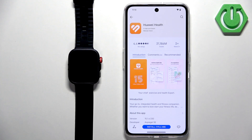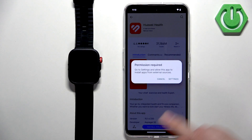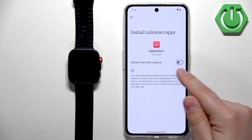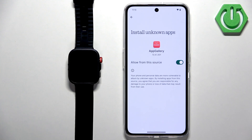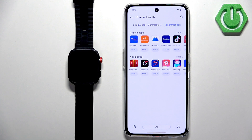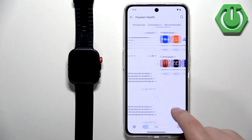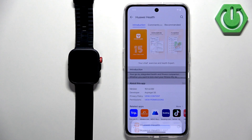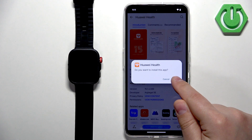Tap on Install. As you can see, we need to allow a permission — tap Settings, allow installs from this source, then go back and tap Install again. It will start downloading first and then start installing.